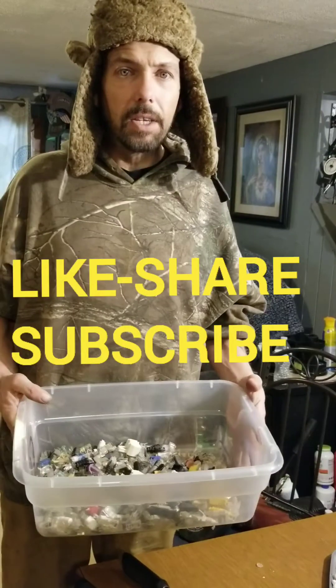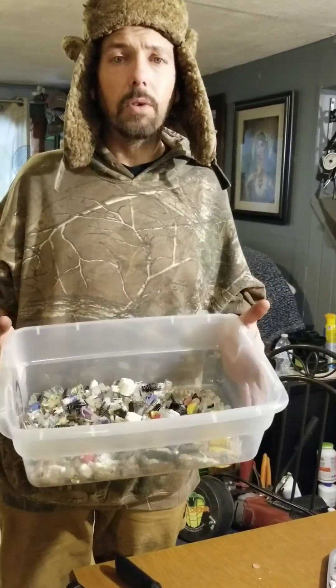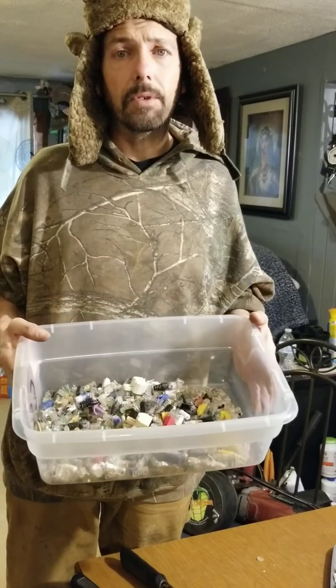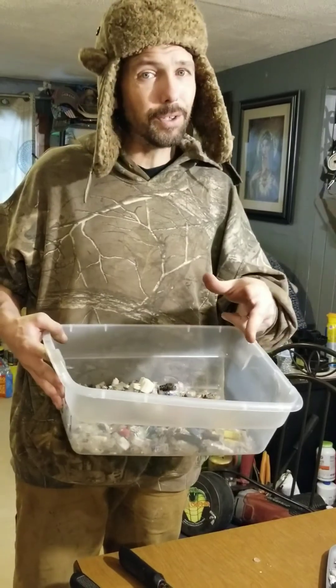We look forward to seeing you on the next one, and the next one is going to be part two — part two of gold recovery from Ethernet cables. Thank you guys so much for tuning in. Don't forget to like, share, and subscribe, and we'll see you on part two.